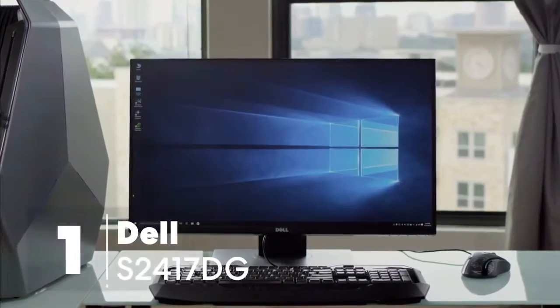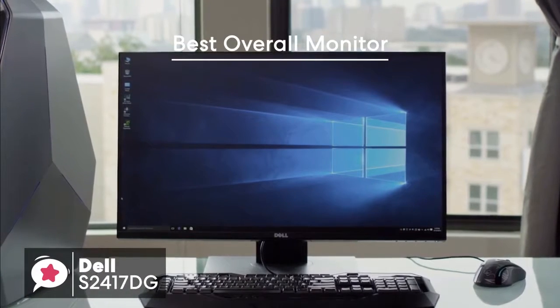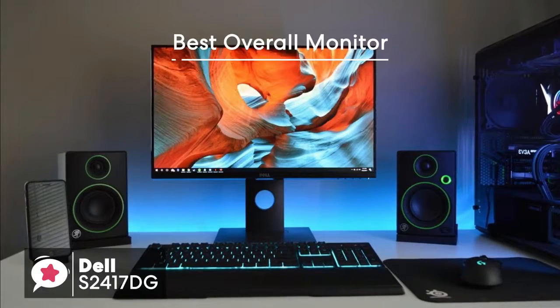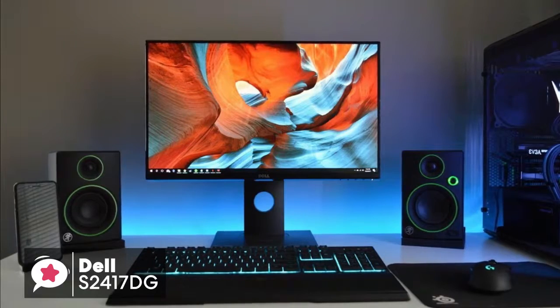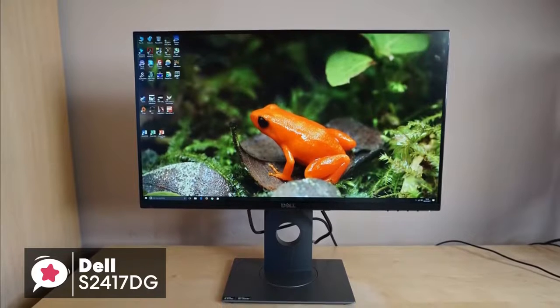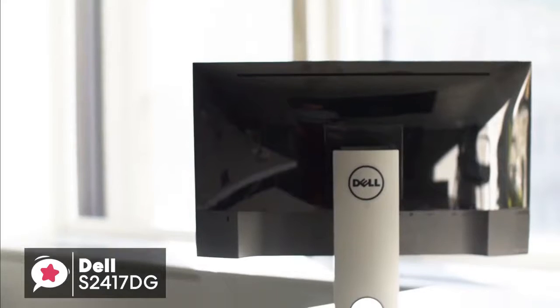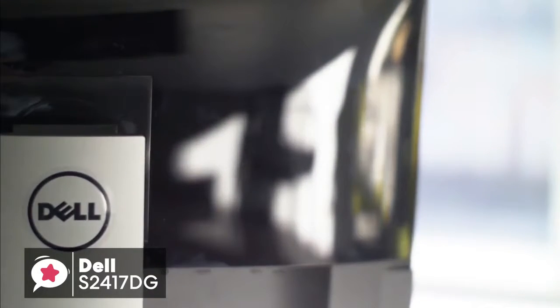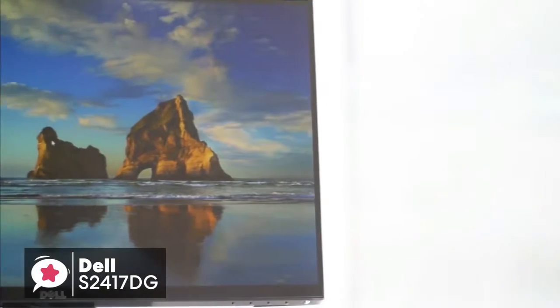At number one is the Dell S2417DG 24-inch 165Hz G-Sync gaming monitor. On the whole, this S2417DG monitor looks precisely like what we've come to expect from Dell. It's not the flashiest monitor in the world and it certainly doesn't scream gaming monitor, but it's far from ugly — in a word, it looks professional. Physically, the Dell S2417DG 24-inch monitor has a 1440p screen resolution, and it measures 21.2 x 7.1 x 19.3 inches including the stand, and weighs 13.4 pounds.